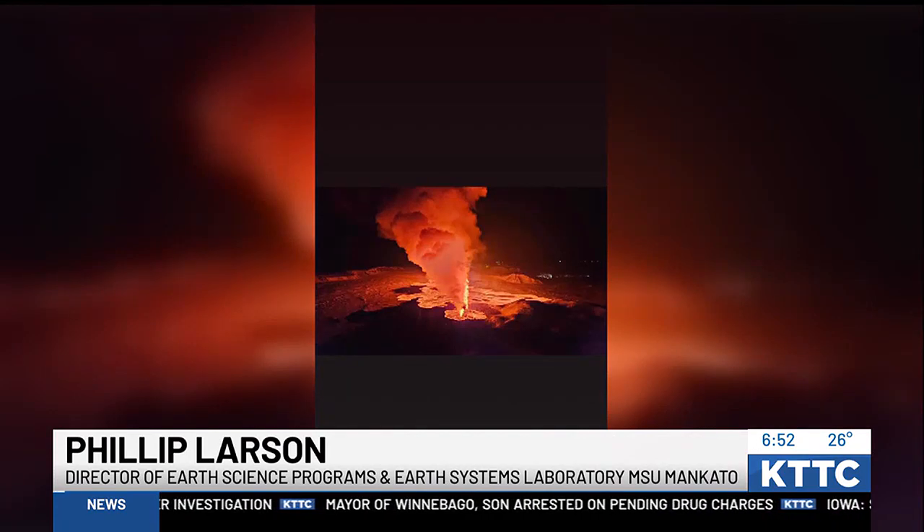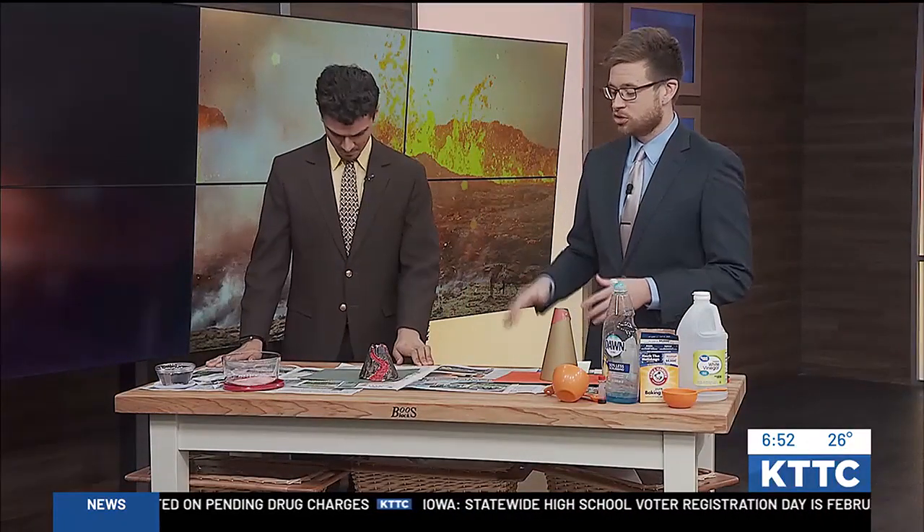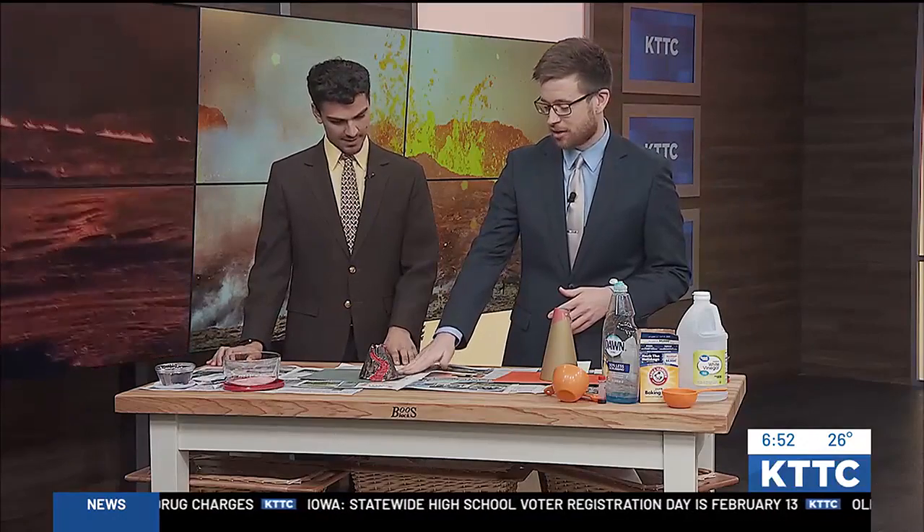All right, now you're also going to be giving us a science experiment demonstration. Yes, so this morning we are making our own volcanoes. So this is a kit from our weather intern here, from Derek.